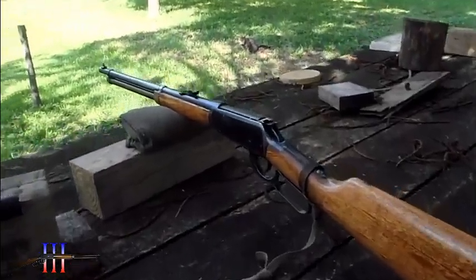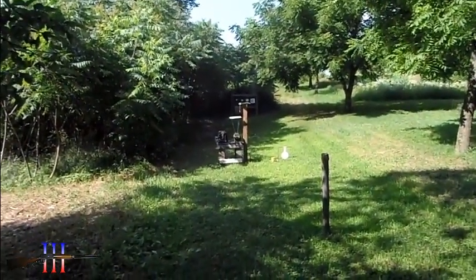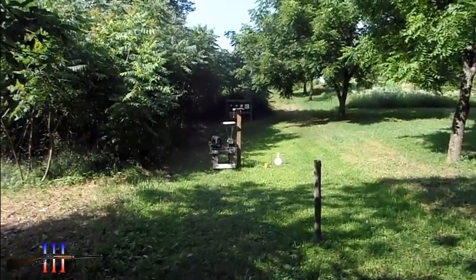Over at the pistol range now. I'm gonna test my velocity and shoot a peanut butter jar filled with water, just to do it.